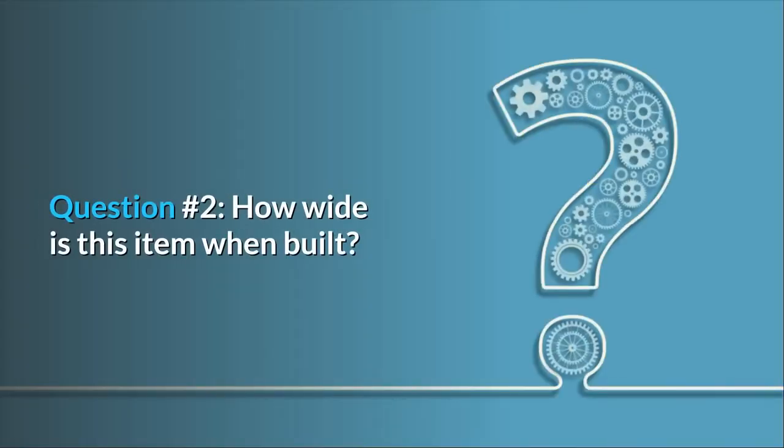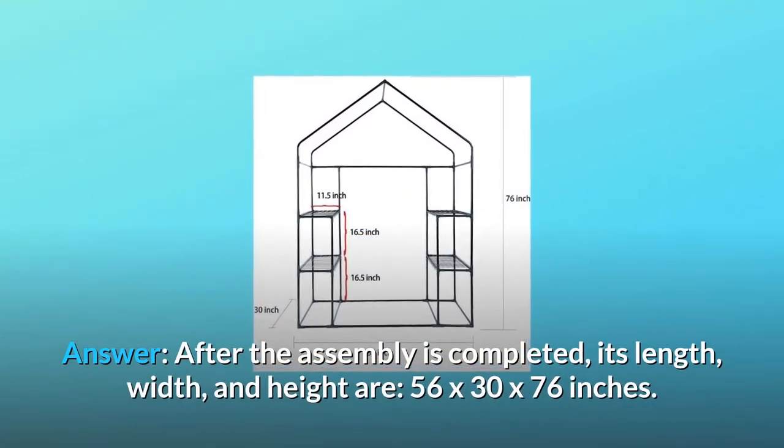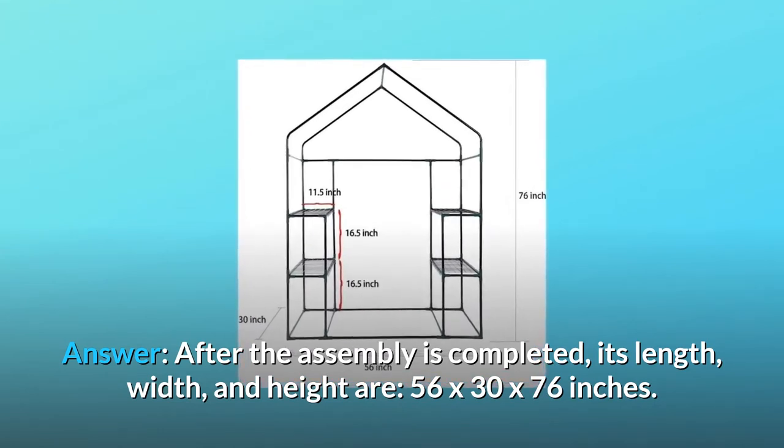Question number 2: How wide is this item when built? Answer: After assembly is completed, its length, width, and height are 56 by 30 by 76 inches.